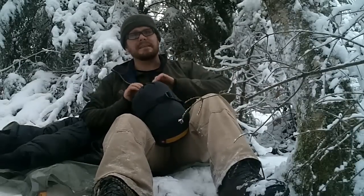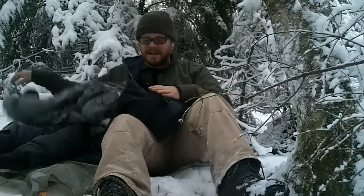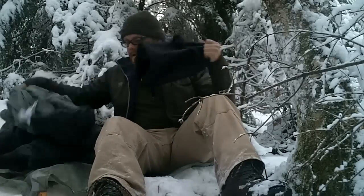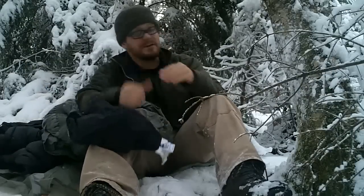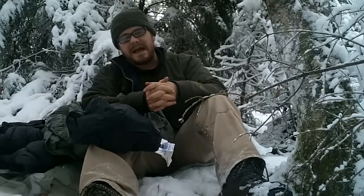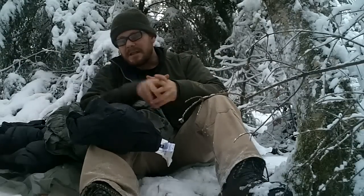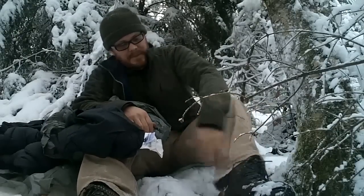On a night like tonight I would need a tarp set up with a fire probably. I also have in my bag the ultra-thin emergency bivy sacks. I think that combined with this would possibly work, but that's really a shot in the dark.